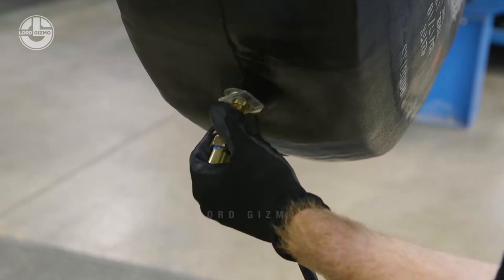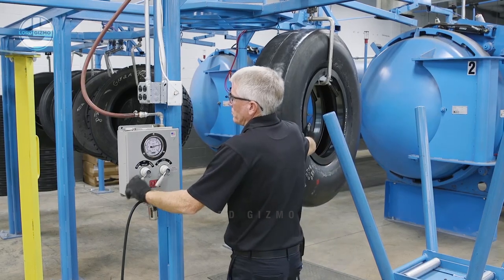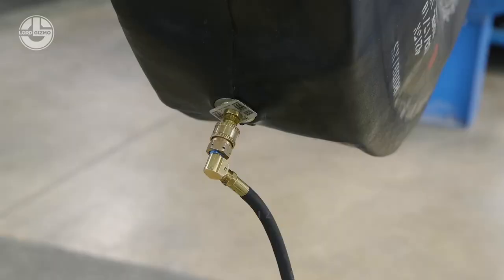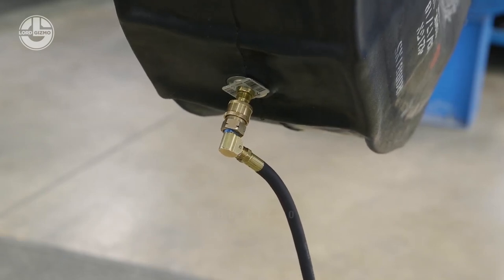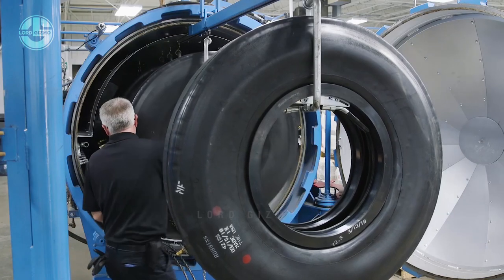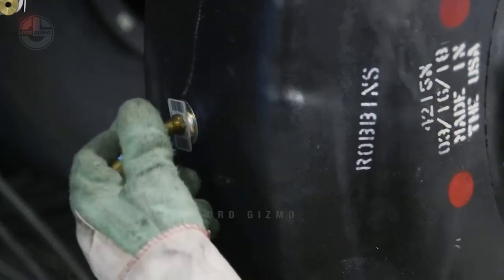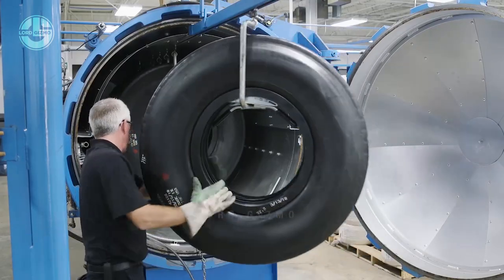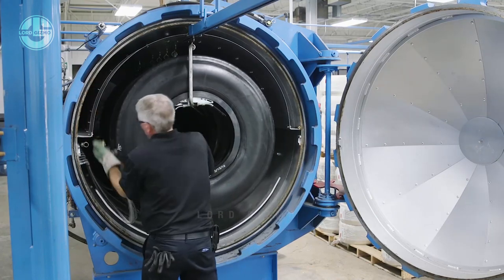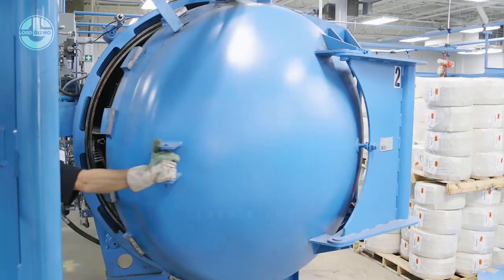Prior to placing the unit in the curing chamber, it's critical to check the envelope for leaks by applying a vacuum to the envelope. The unit must hold a vacuum to help ensure proper pressure during the curing process and to help prevent reruns. Each retread is then placed in the curing chamber and the exhaust hose is attached to the adapter of the envelope. If bag and rim equipment is used, a pressure hose is attached to the tube adapter to provide pressure to the inside of the tire. The size of the chamber will determine the number of tires cured at one time.